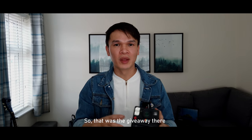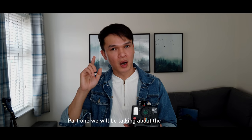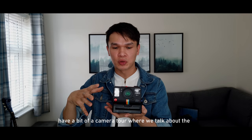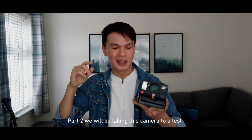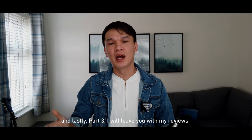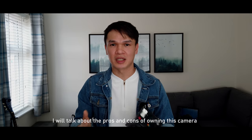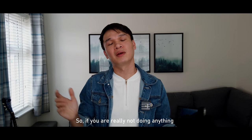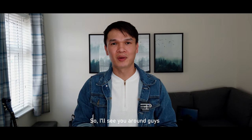This video will be divided into three parts. Part one: we'll talk about the camera and have a camera tour covering its functions and buttons. Part two: we'll take the camera outside to the woods and test it by taking some pictures. Part three: I'll give you my reviews covering the pros and cons of owning this camera. So stick around and we'll see how the day pans out.